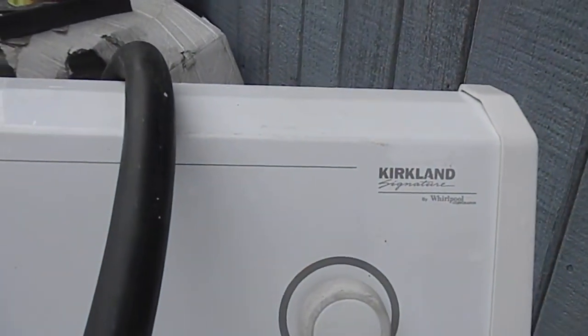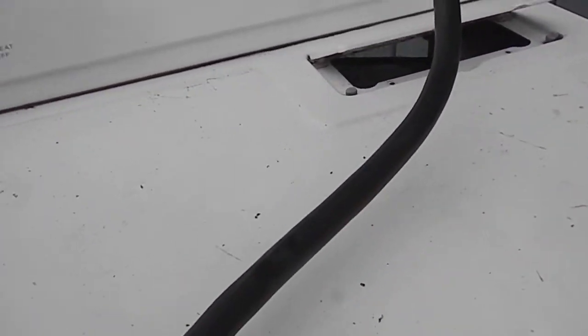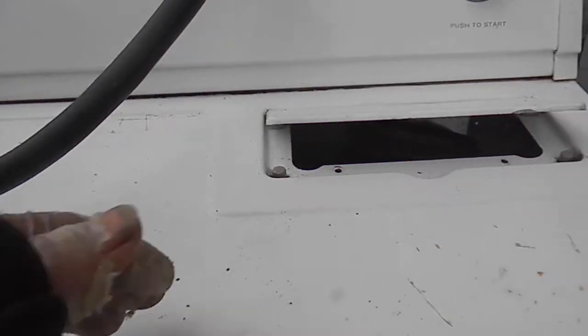Heading east. Anyway, I was working on this Whirlpool Kirkland dryer. Basically the symptom was it would hum when you tried to start it. Normally it would be the motor I would think, but I think somebody dropped something down the lint chute. And when I took the back off...